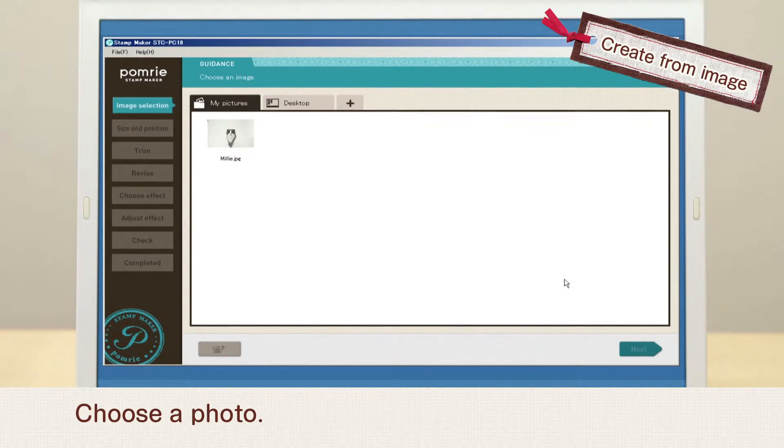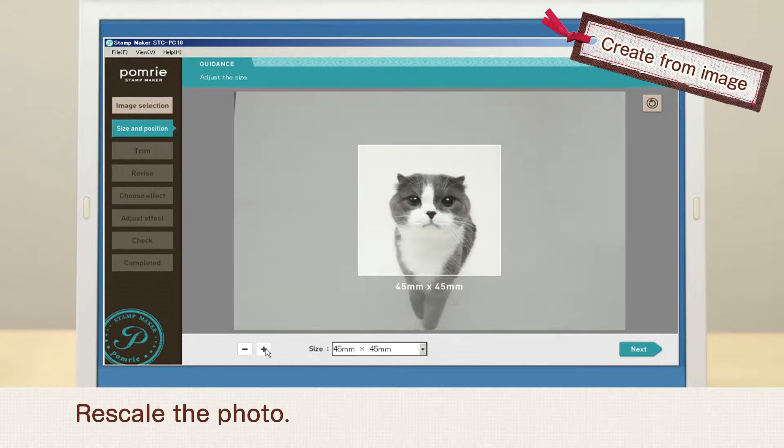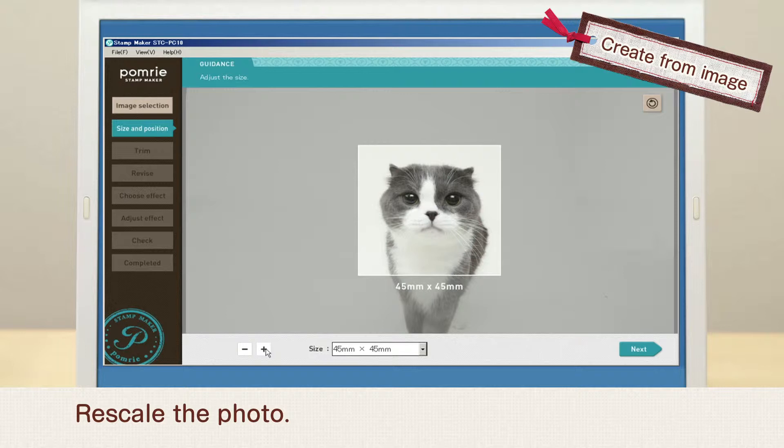Choose a photo. Choose a stamp size and clip the area you want to use for the stamp. Rescale the photo as needed.